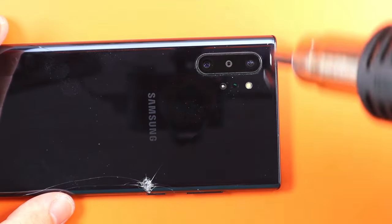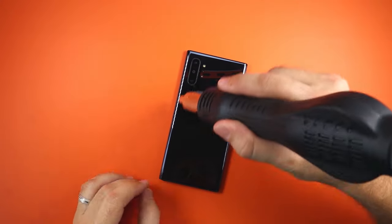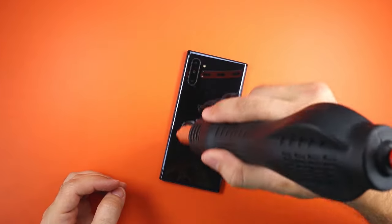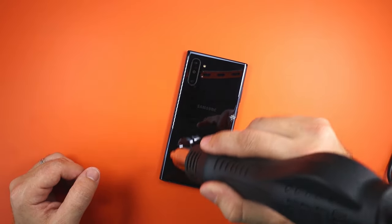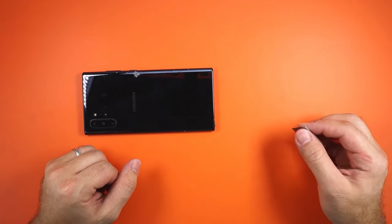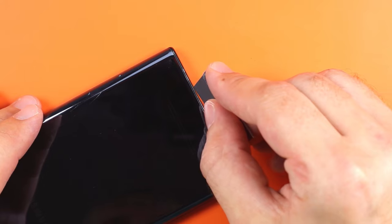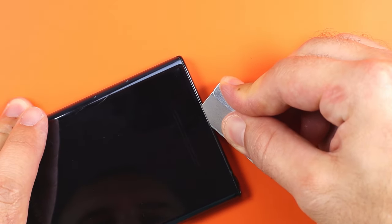Make sure you keep the heat gun moving. This will evenly heat the glass and prevent any damage to the phone. Once the glass is hot to the touch, we will use a razor blade to make an incision. Insert it between the frame and the glass, push it down and then under it.